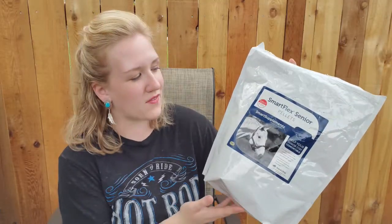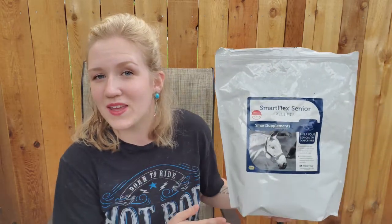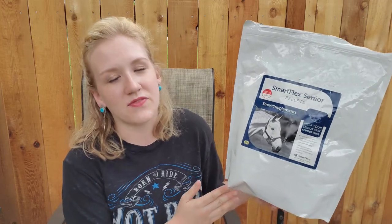You can only get the supplement off the SmartPak website since it's a SmartPak product. I usually just get the 7.4 pound bag, which is a 56-day supply. They also offer it in the individual SmartPak portion packs — I'll put an image of those on the screen. You can also get it as a one-time purchase in a regular plastic container, but getting the almost two-month supply bag works really well and saves money.